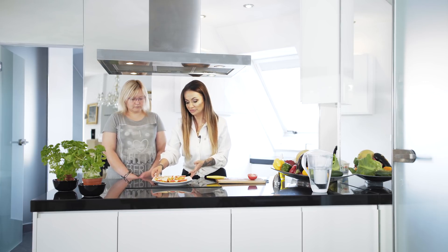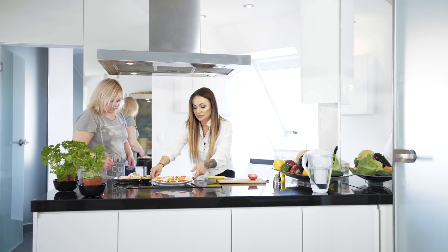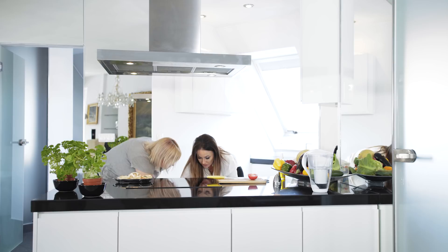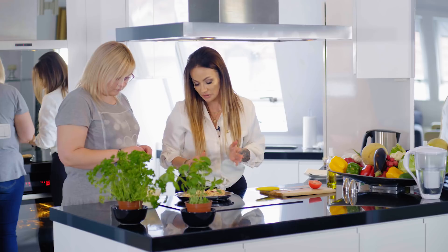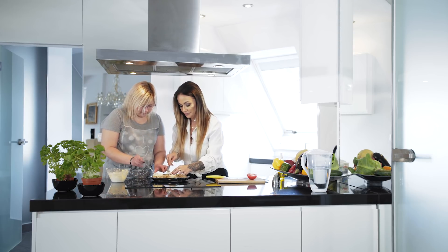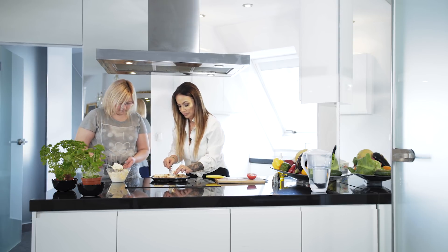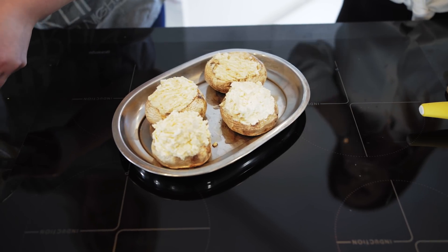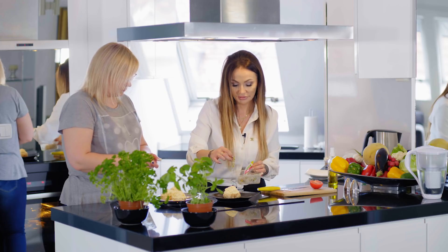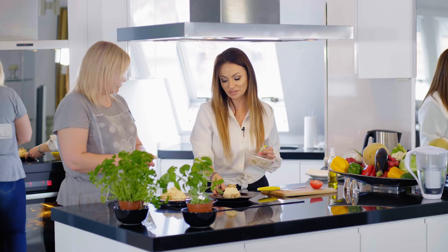Później po upieczeniu sobie je udekorujemy przed jedzeniem. Pieczarki nam już tutaj się upiekły, są przygotowane do faszerowania. Wstawimy do piekarnika nasze grzanki, a w tym czasie będziemy faszerować pieczarki. Można troszeczkę mniej, można więcej - to już w zależności od upodobań. Pakujemy do środeczka, najpierw tyle co wejdzie do środka, potem formuję górę. Podajemy w towarzystwie warzyw surowych, które spożywamy do każdego posiłku.